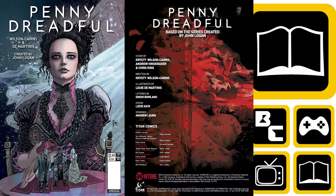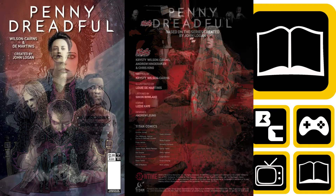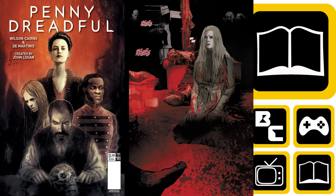Hello and welcome to Backwards Compatible Comics. Today we're looking at Penny Dreadful, issue number one, written by Kirstie Wilson Cairns and illustrated by Louis de Martins, lettered by Simon Boland, among a lot of other names as well.